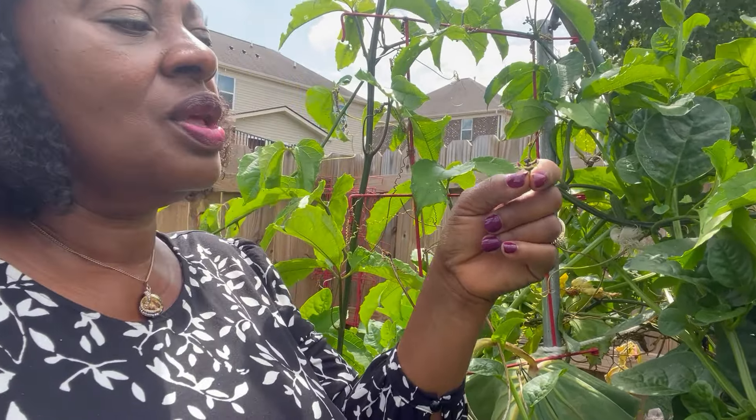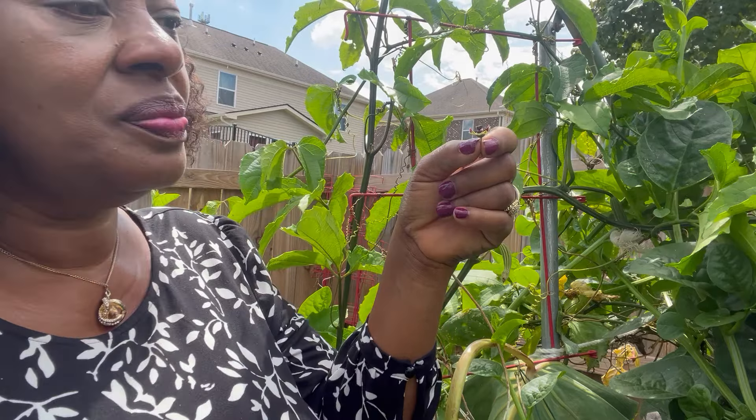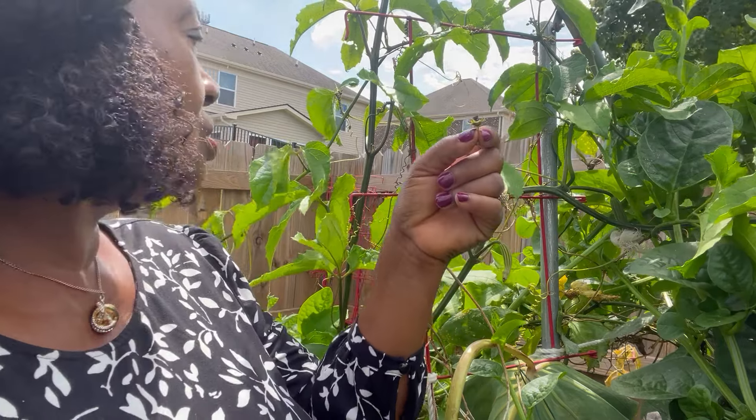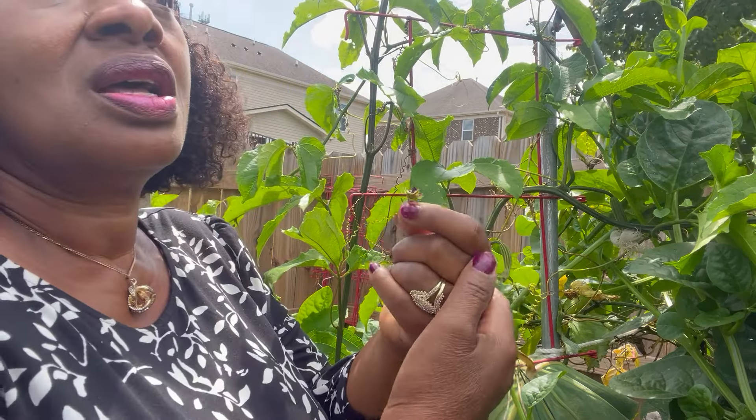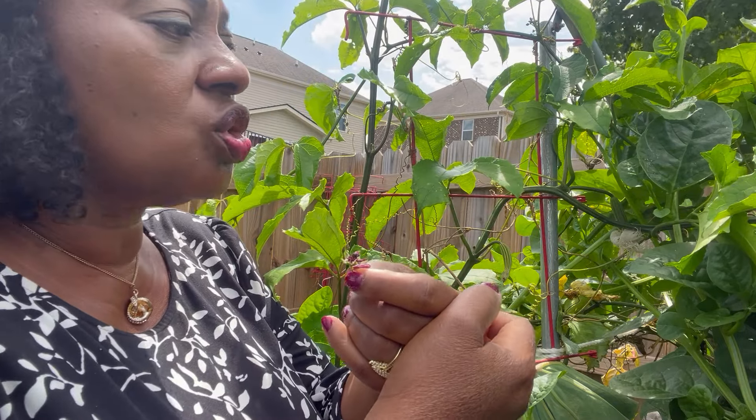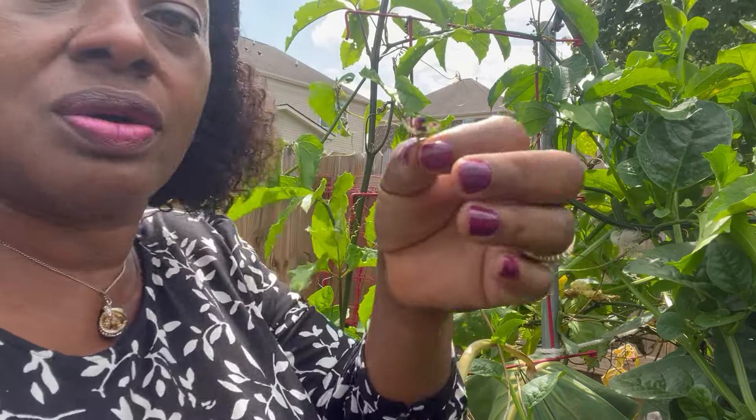Naturally the pollination would have taken place by an insect — the insects would have done the pollination for us. But sometimes the insects do not succeed in doing all of them, so if you don't want this one to go to waste, you have to do the pollination yourself, and that's what I'm going to try to do now.